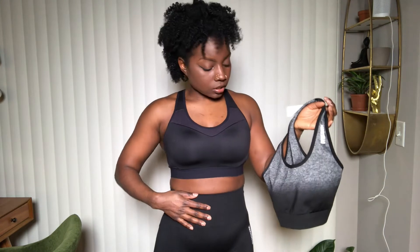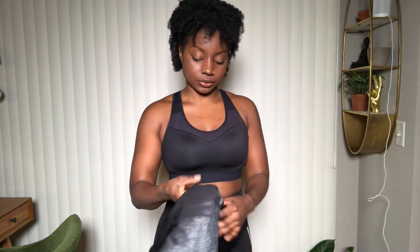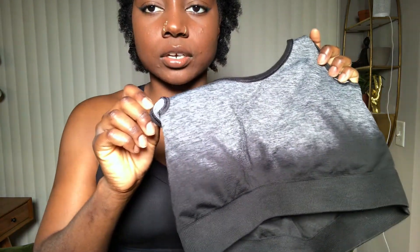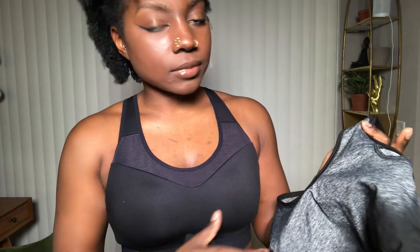I did get this in a size medium. The band at the bottom of the sports bra is the same as the band that you find on the leggings. With the fit of the sports bra, it's obviously not as tight or compressing, but it is the same material. Another thing I really like about this sports bra — I'm going to turn it inside out — it does have removable cups. You can see the little holes in there, so you are able to remove these pads. Which I like. I don't see myself actually removing these because I need that coverage, but it's nice to have that option.